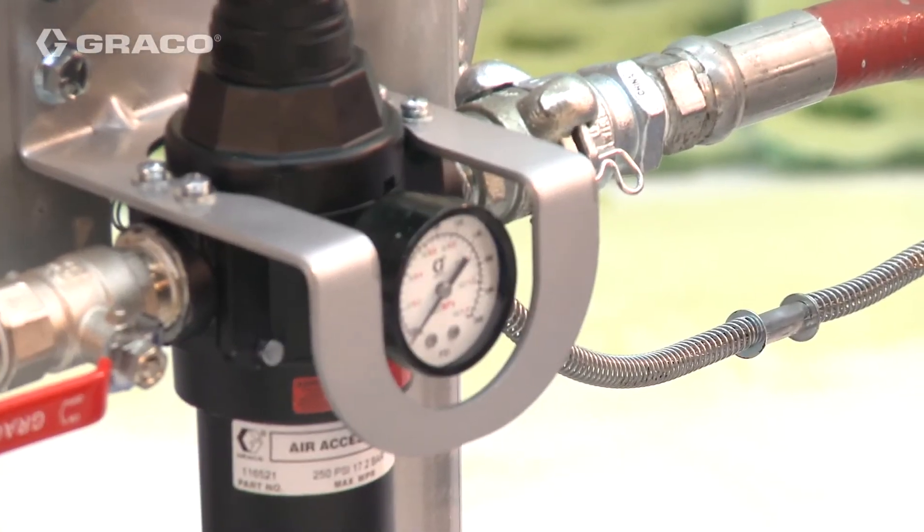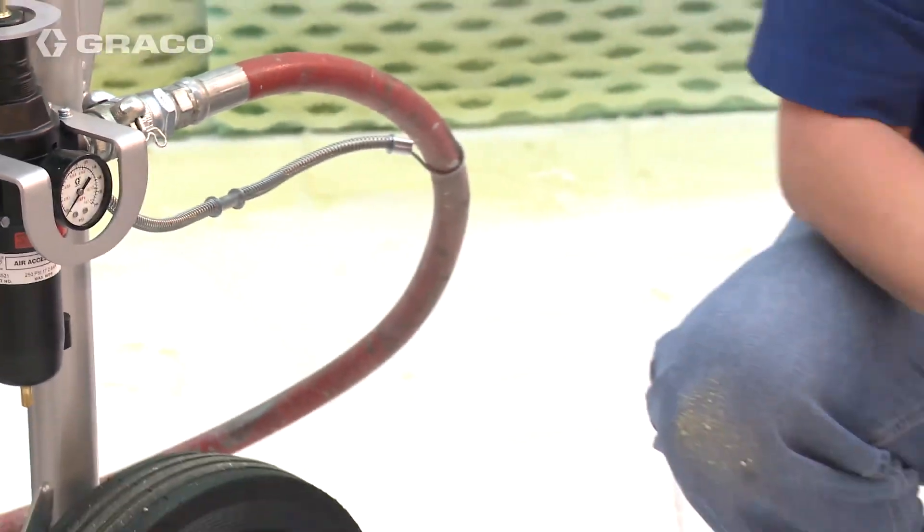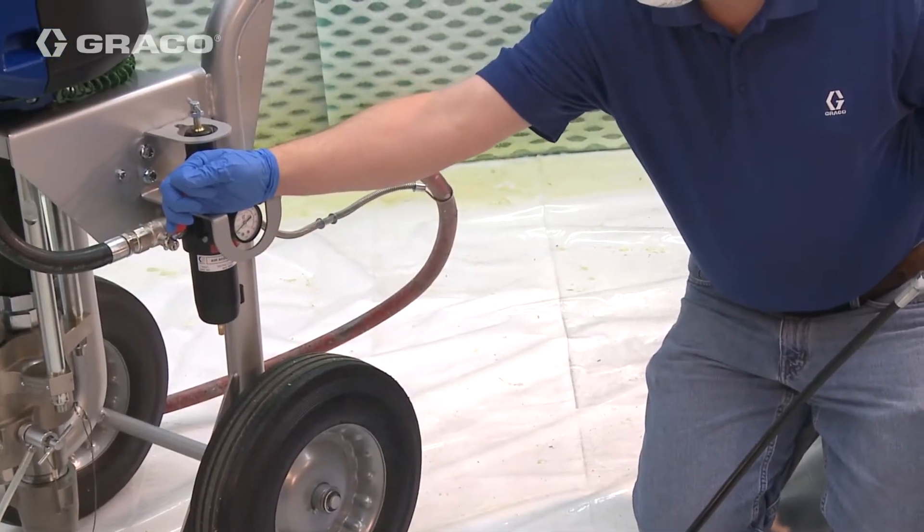When shutting down the unit, stop the pump with the rod buried in the pump. Close the master air valve.